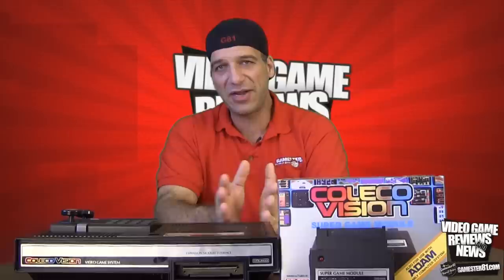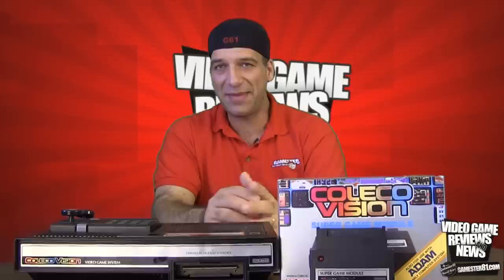Before I dive into the ColecoVision Super Game Module, I just want to briefly touch base on the ColecoVision system itself, which is right here. It is my all-time favorite retro game console. I think it's got a lot of great features — it is completely underrated. It's a really great console to collect for because, unlike the NES, games are still affordable. There's a lot of great games available, so it is a fun system to collect for and it's very diverse.